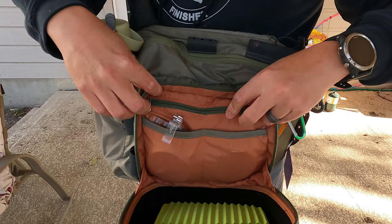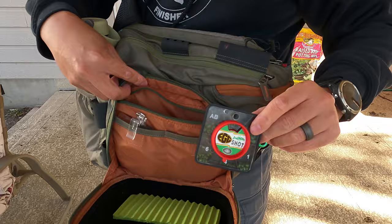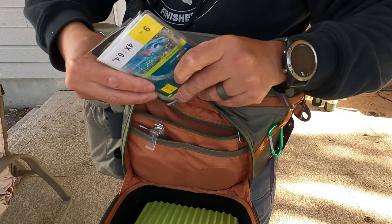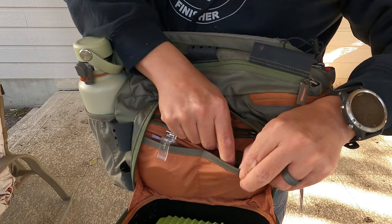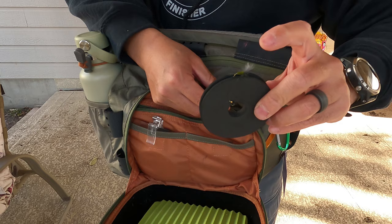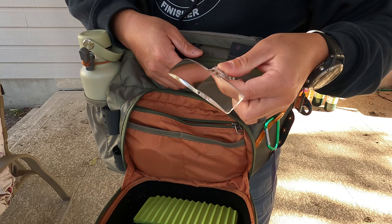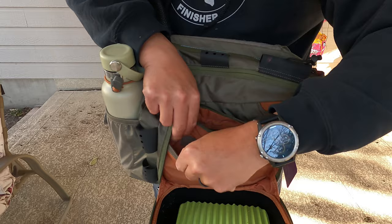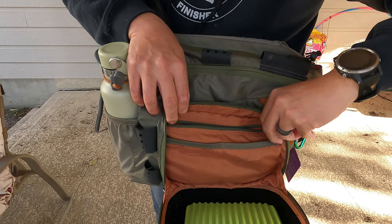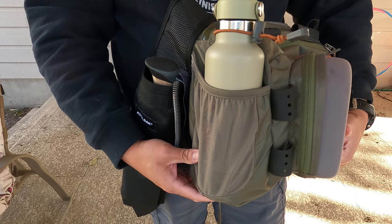This front compartment also has a zipper pocket that's really useful. I've got some indicators, some split shot, and a whole bunch of different leaders in there — it's really convenient. On the outside of the zip pocket you've also got these two velcro-secured pockets. Right now I've got a foam rigger in one with a dry dropper rig, and in the other I've got my flip-down magnifiers that I put on my ball cap because it gets hard to thread size 22 flies. You've got those two nice pockets on the front outside of the zipper pocket.